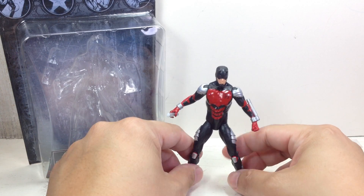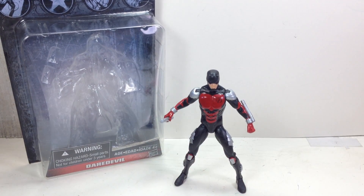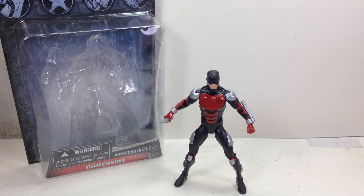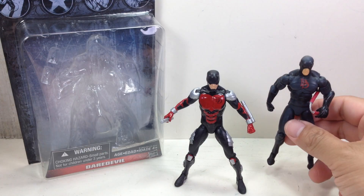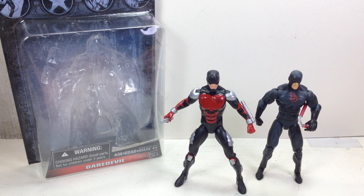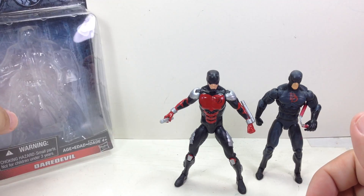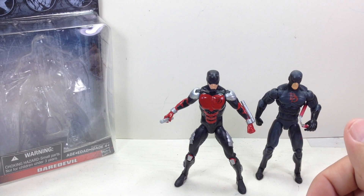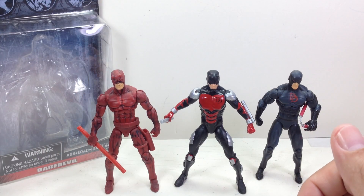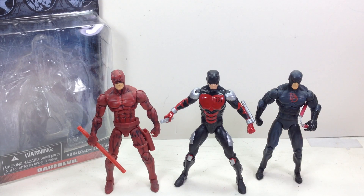Let me just try and stand him up. It's not the best Daredevil figure that has come from the Marvel Universe or Marvel Infinite Series. Here is one from a previous mold — I think one of the very first, earliest male body sculpts of the Marvel Universe. And here is perhaps the best looking Daredevil out there, which uses the Jim Lee Cyclops mold. That's probably the best Daredevil you're going to get.